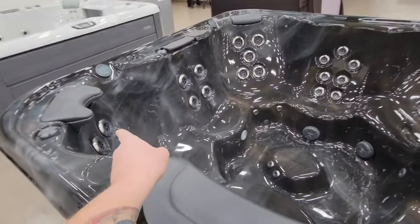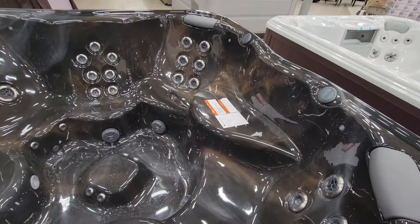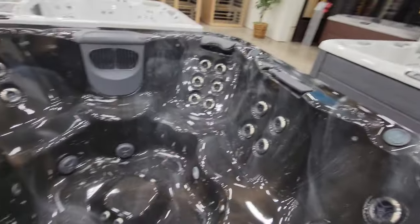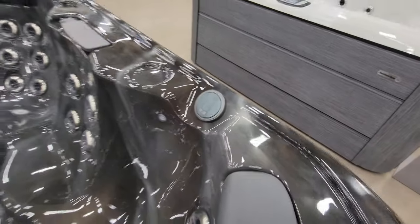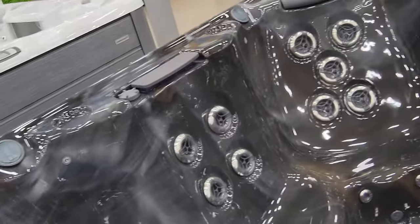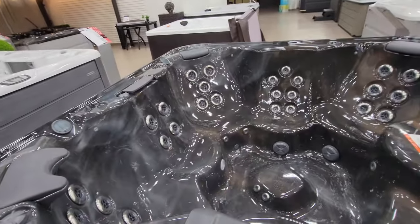Look how deep this thing is — I love it so much, it's enormous! There are at least six seats, and somebody could even sit on the edge, not that I plan on having eight people in here all the time — I want to enjoy it with just me and my lady. Each seat has a different style and setup of jets, there are jets down at the feet too, and there's even a sound system. This part here is like a waterfall — I'll put a video online so you can see what that's going to look like. The hot tub itself is coming next Thursday and the electrician is coming on Friday.